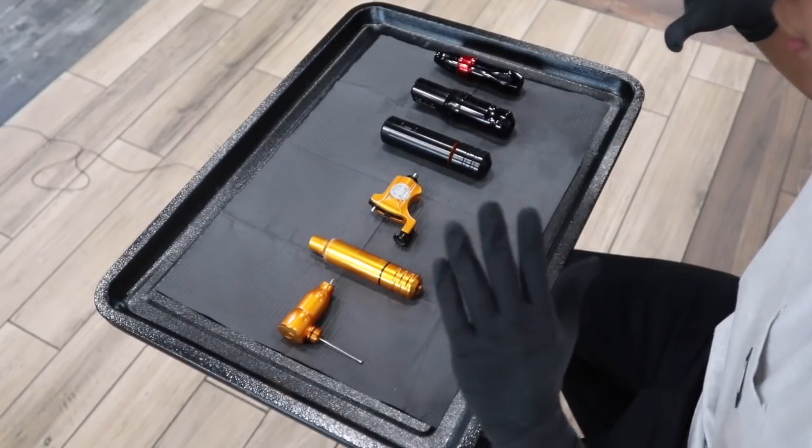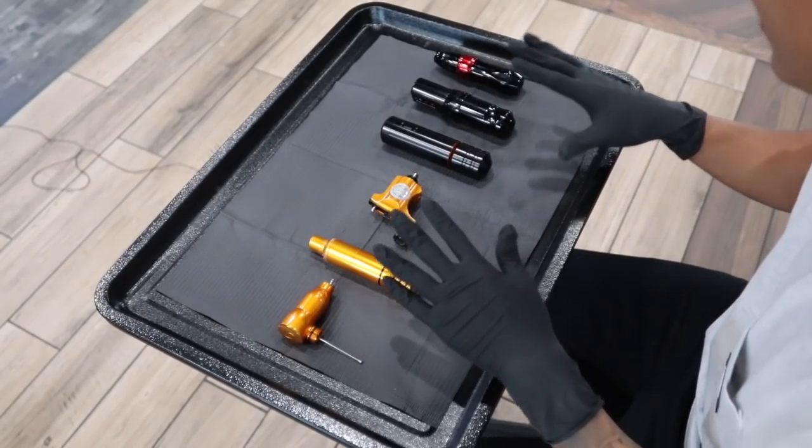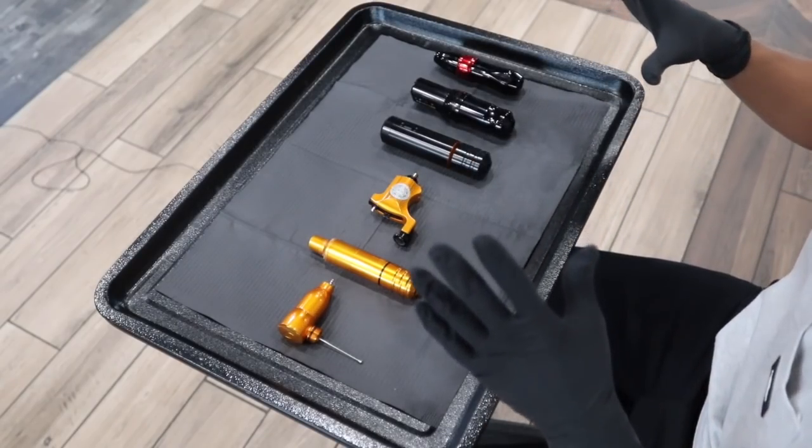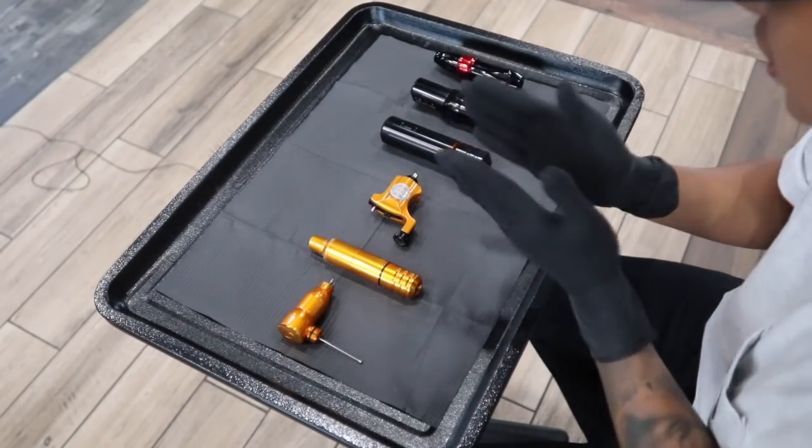What I have here is a list of my favorite machines to my least favorite, because a lot of people ask me what my favorite machine or go-to is. I think a better question is how comfortable are you with your needle depth, your hand speed, and your voltage. Having those three elements is going to help you really unlock each machine's full potential.